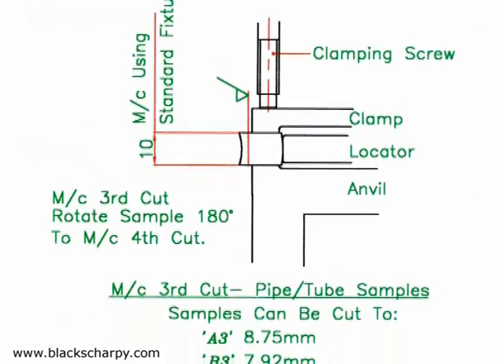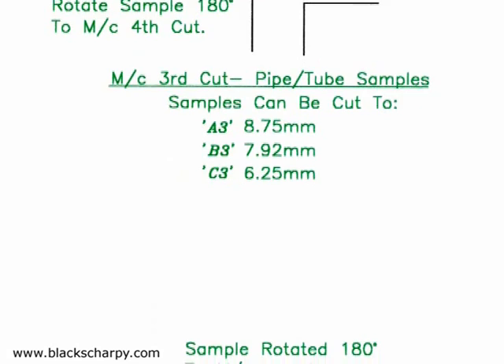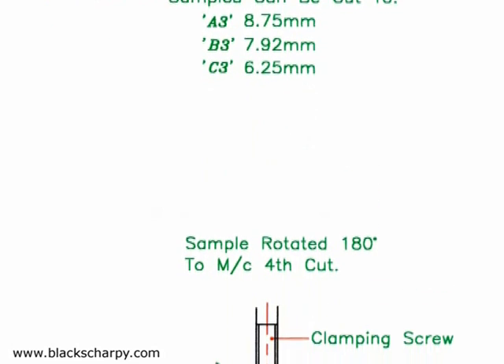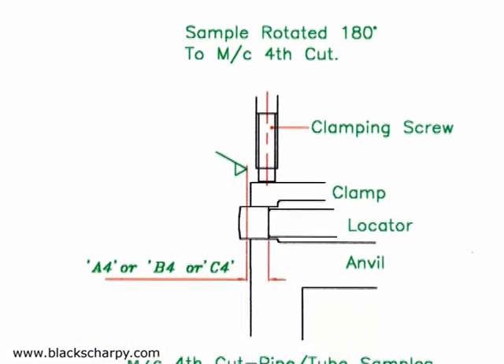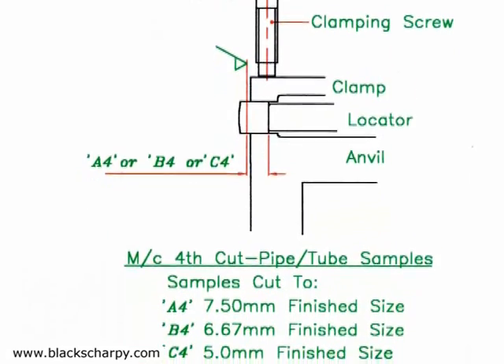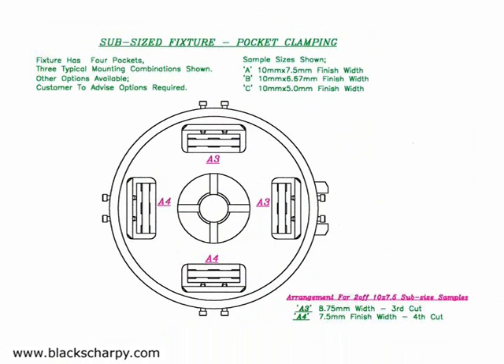Tube and pipe sub-size specimens can also be accommodated. Different sub-size specimens can be machined, and the customer advises which sub-sizes and combination of fixture options they require. A typical sub-size fixture arrangement is to have two pockets set to machine size 8.75 millimeters for third cuts and two pockets set to 7.50 millimeters for fourth cuts. This fixture will produce 10 by 7.50 millimeter sub-size components.